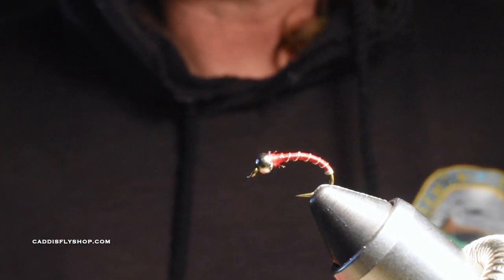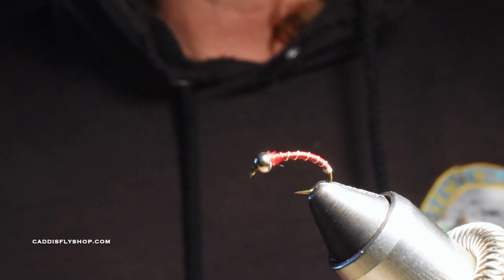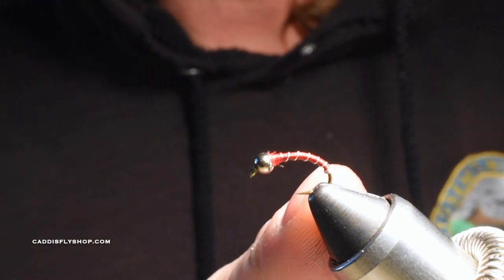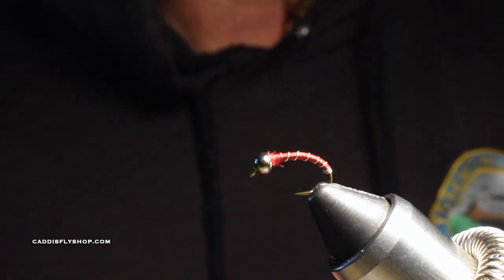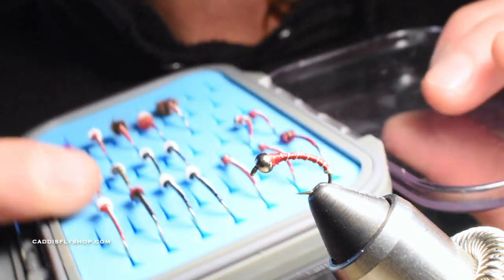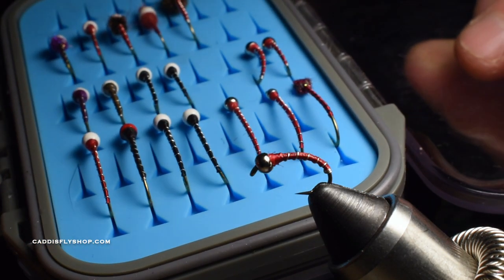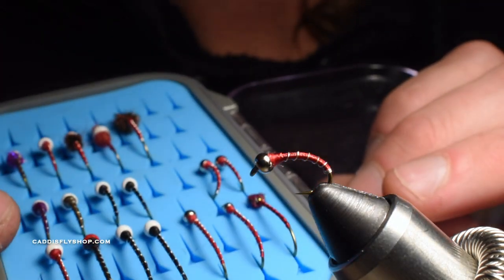I'm going to be tying a few different patterns in this video — my variations of Zebra Midges and Chironomids. I've been using these on Crane Prairie in the early summer with a lot of success. I use red with a Tungsten Silver Bead and Ultra Wire Small Silver. Whatever you want to call this, it's extremely successful in the early summer, especially in this red color with silver on Crane Prairie.